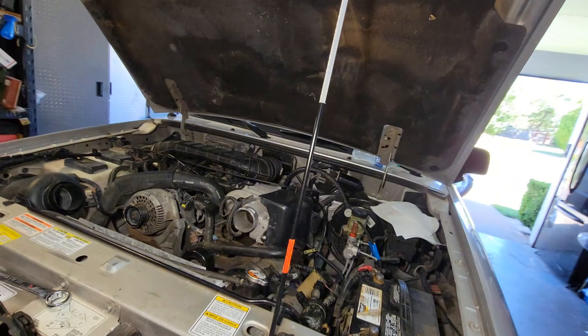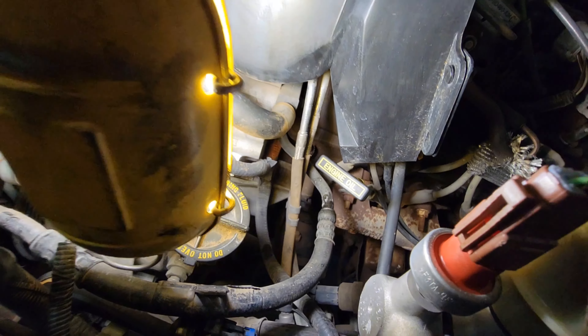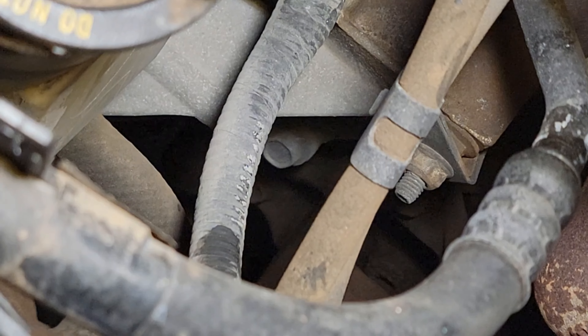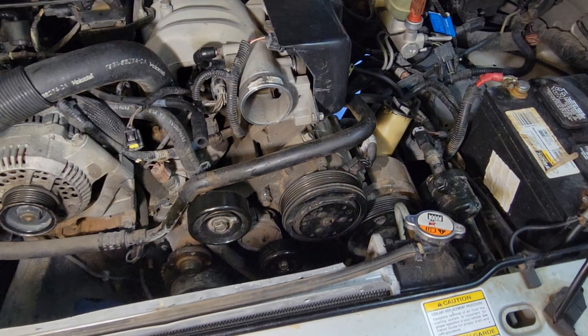Three bolts in the front, then there are two bolts on the back side — one there and one there. Get those five bolts off and then we can set the whole bracket to the side.